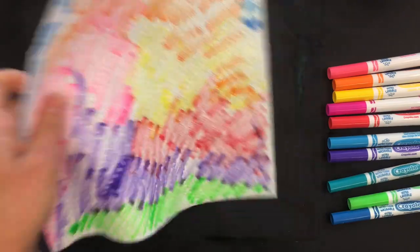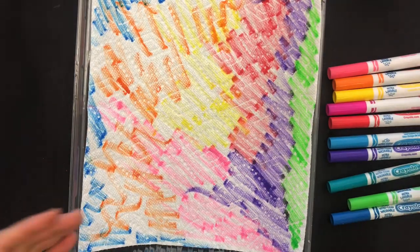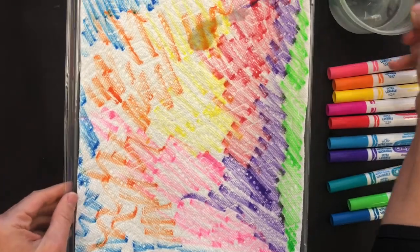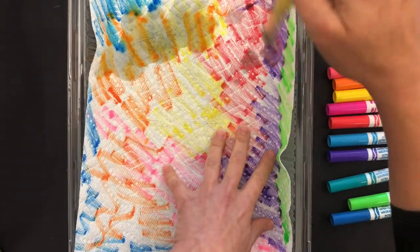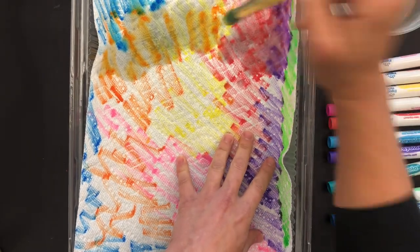Okay, so then I'm going to put it in a tray — a cookie pan would work really well too. I'm just going to take clear, clean water and a paintbrush, and I'm going to let the kids brush water on the paper towel. We're going to see what happens when the paper towel gets wet and absorbs the water.